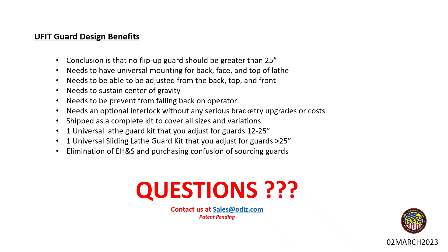The U-Fit flip-up kit covers a guard range of roughly 10 to 25 inches, meaning the chuck should be smaller than that — the ideal range is 12 to 25 inches. The universal slider covers anything over 25 inches. We'll have stock sizes under the U-Fit line, and we also have a custom option on our website where you can request variations — wider, smaller, bigger, more windows — which will fall under our custom offerings.